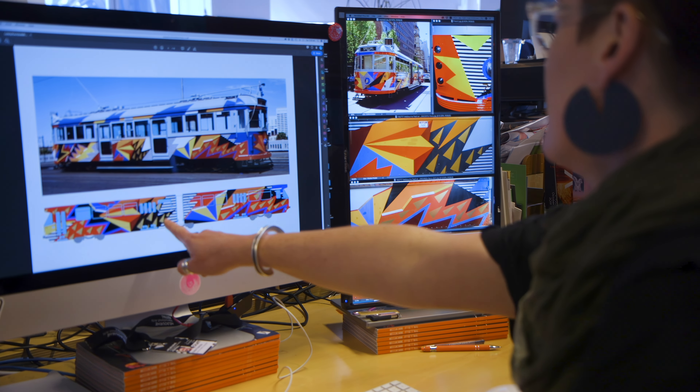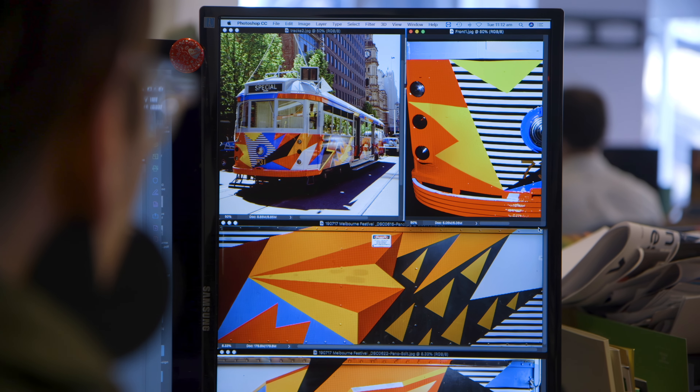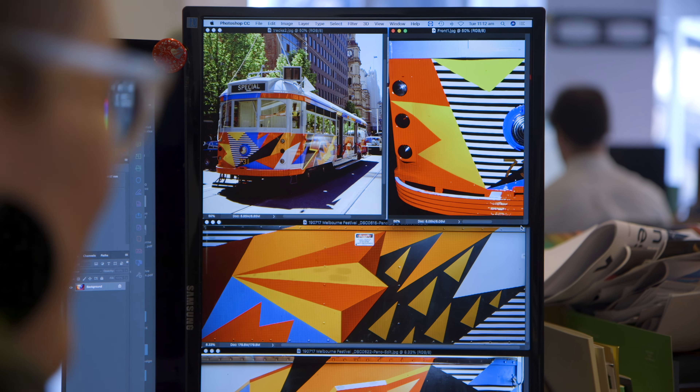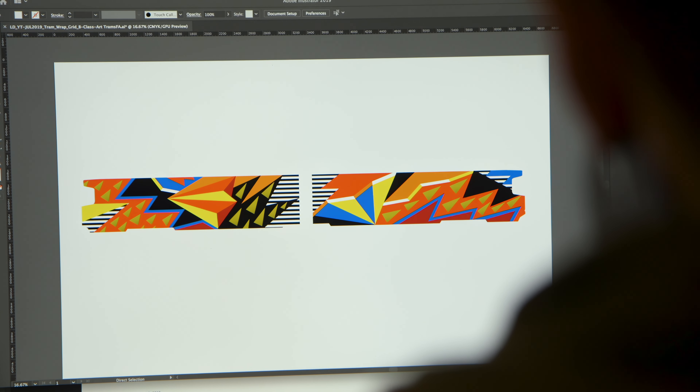We had to get from the original tram photographs and images from today's tram in a bad condition. The challenge was how to recreate that and still be true to the original. So the decision was made to redraw it in Illustrator rather than trying to clean up the photographs. And I'm very much looking forward to seeing how that came out.